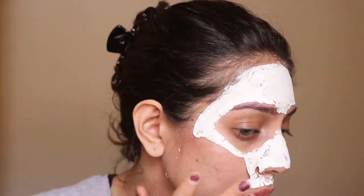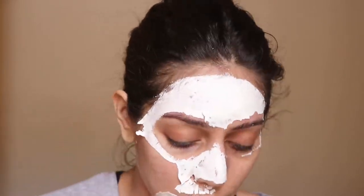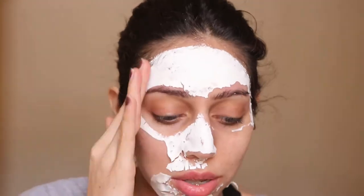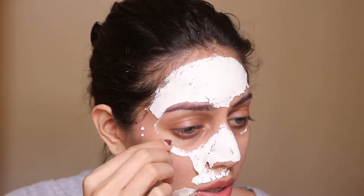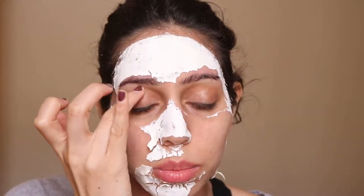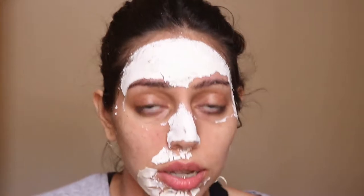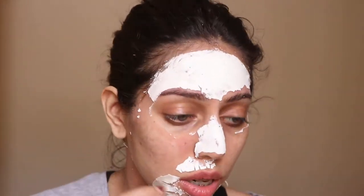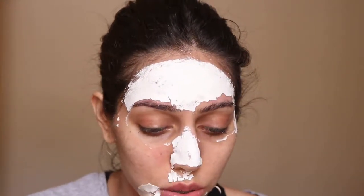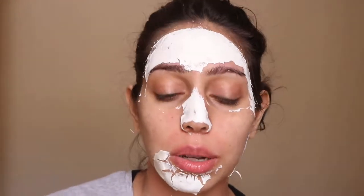I am noticing that my pores are all closed up at the moment. Also, avoid applying the mask on your eye region because the skin around the eyes is even more delicate than the rest of the face. I'm just going to take the entire mask off and be back in a couple of minutes.